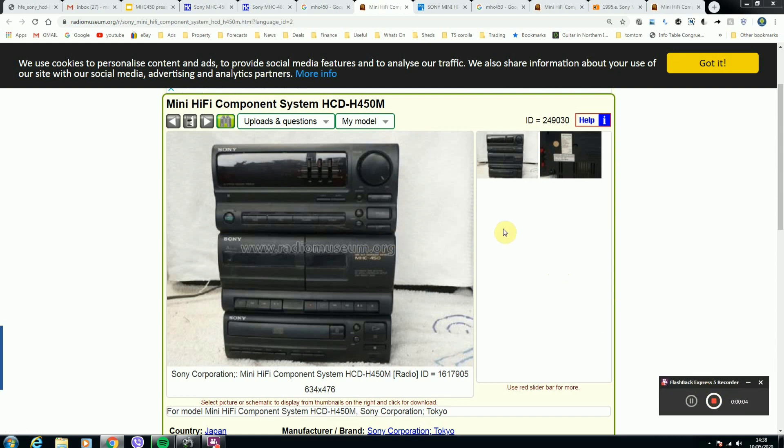Hi guys, today's video is going to be about the Sony hi-fi system that I've had for coming up on 26 years. This thing has a really good sound out of it, but the only issue is...